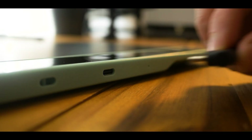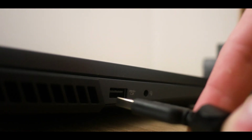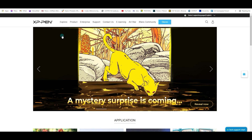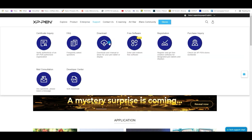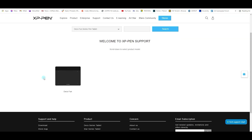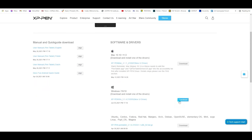But now, let's try setting it up and see how it works. It's quite simple. All you have to do is plug in the given cable into the tablet and then into your PC or laptop. Then you need to go on the XP-Pen official website in the support section, then click on download and select the product category. You will find the DecoFun series in the list and then click on search, after which you can download the drivers needed for your specific operating system.